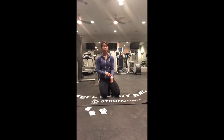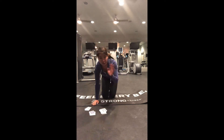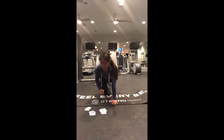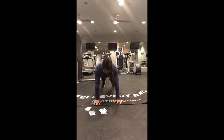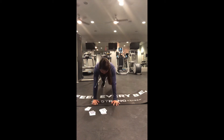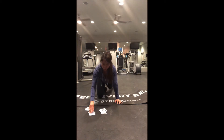Seven more plank to forearms. Sorry, I'm dropping sweat like puddles. Here we go: one, two, three, four, five, six, seven.